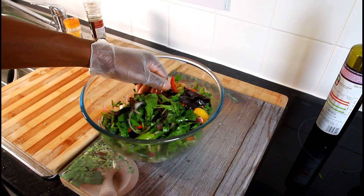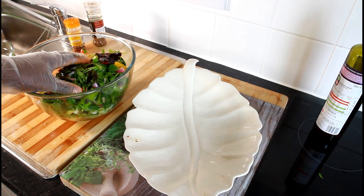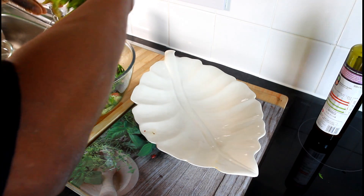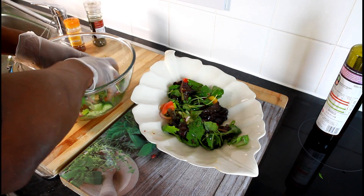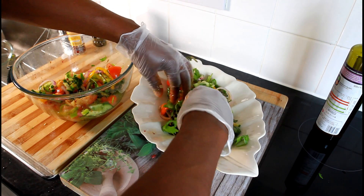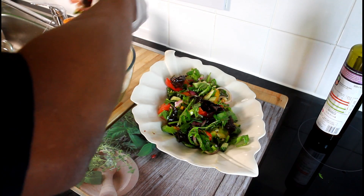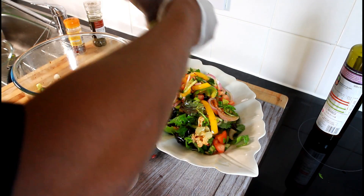It's a nice recipe. Get the bowl right there and then we're going to put the salad base at the bottom, then put the roasted vegetables on top of it like this.